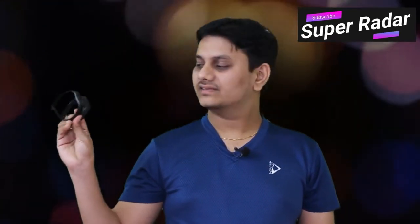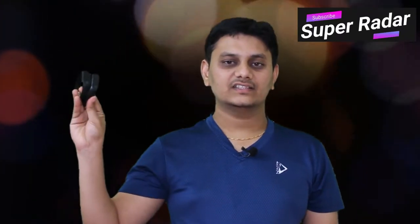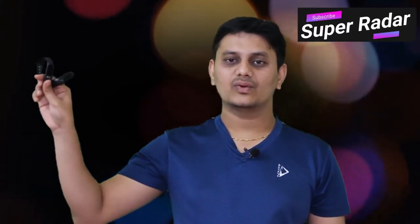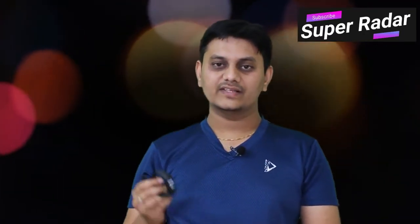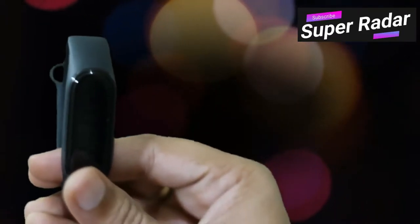With my previous bands, both are in working condition — I can see activity in the app — but I can't see the display because the LED brightness is gone. It's very weak and you can only see it in dim light. You can't see anything in normal light. This here is the Mi Band 4.